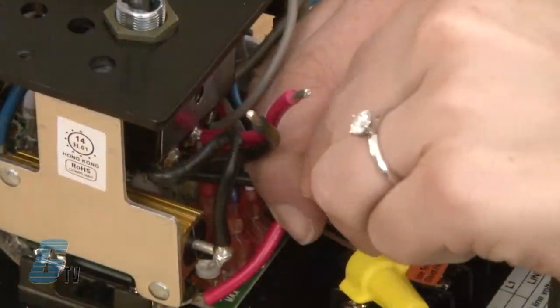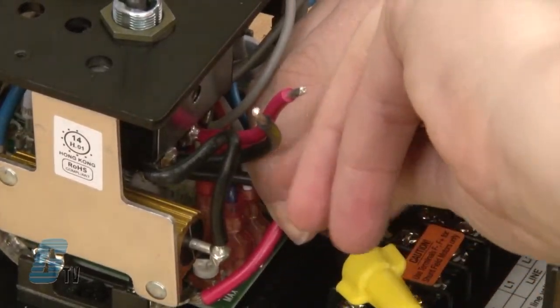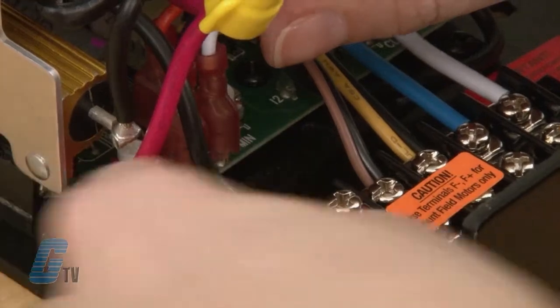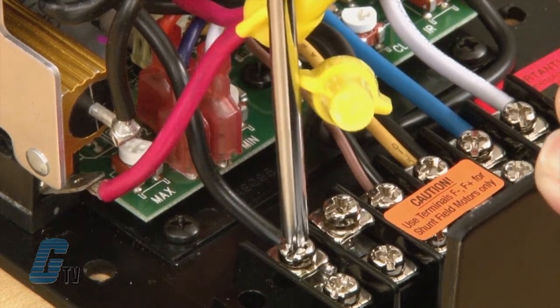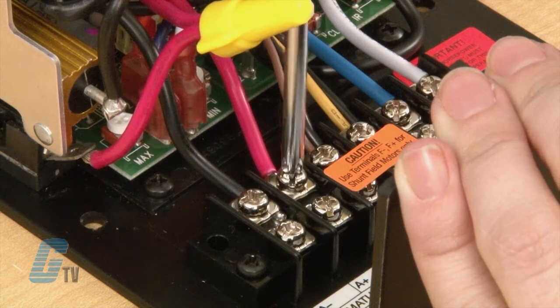I will do the same to the red wires by connecting the wire from the A positive terminal to the shorter of the red wires. I will now take the longer pair of red and black wires and connect them to the A positive and A negative terminal block, making sure the black wire is on the A negative and the red wire is on the A positive.